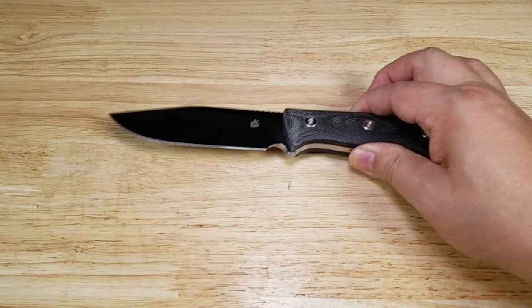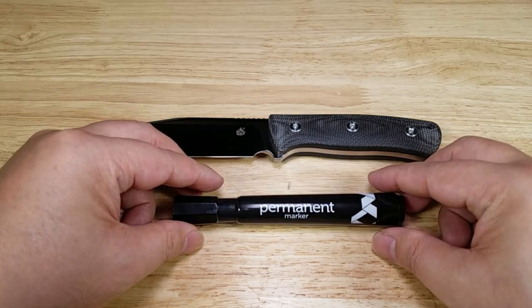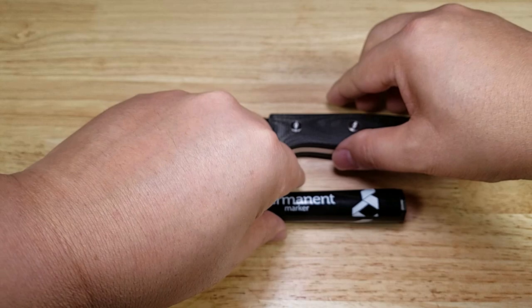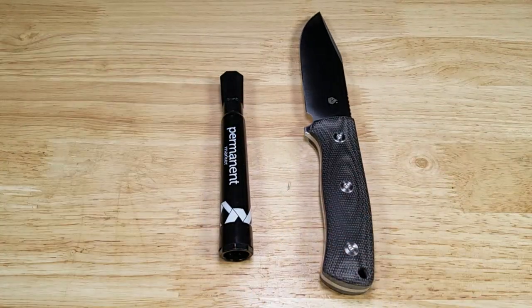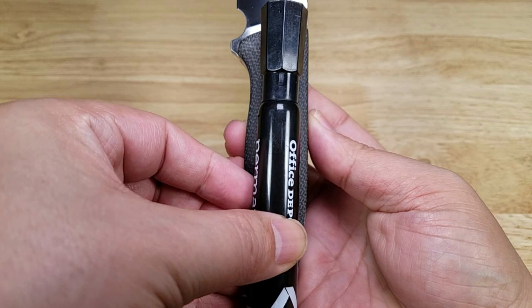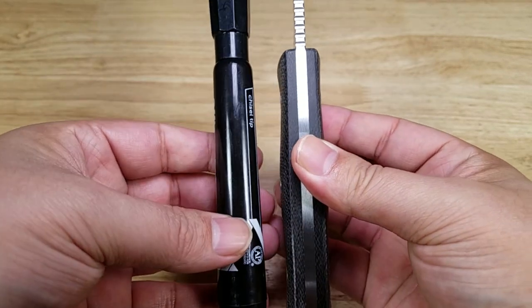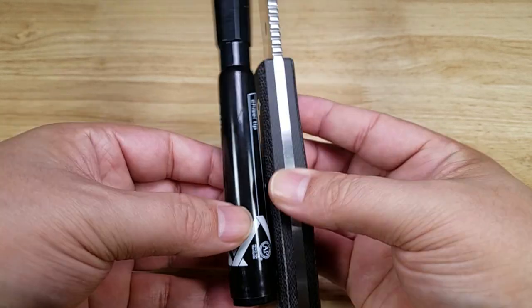Let me get you a size reference here so you get a better idea for what it's going to feel like in your hand. Here is a large permanent marker. I'll turn it sideways and then pick it up and turn it around to show you the size comparisons. So if you can imagine holding onto a permanent marker — of course not as round, but roughly about the same size.